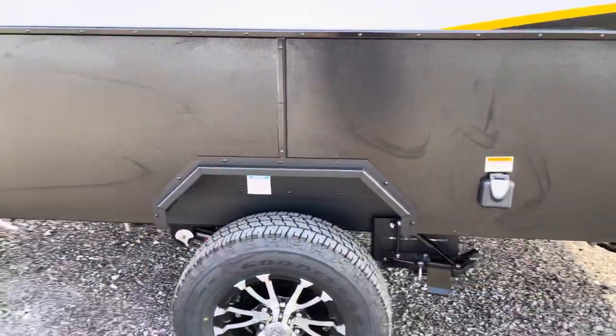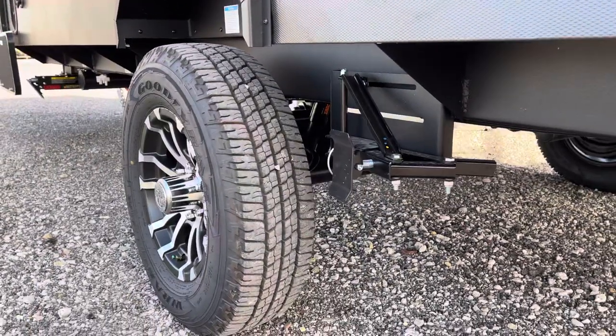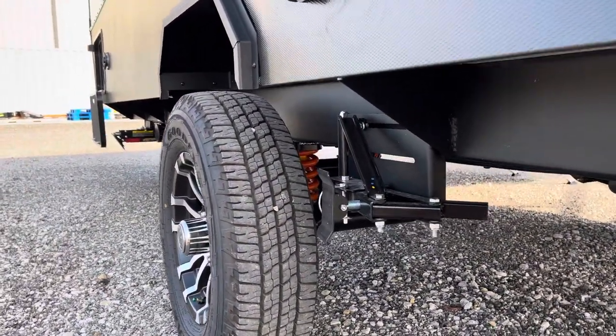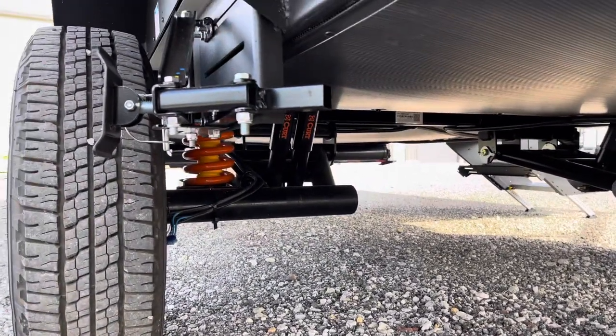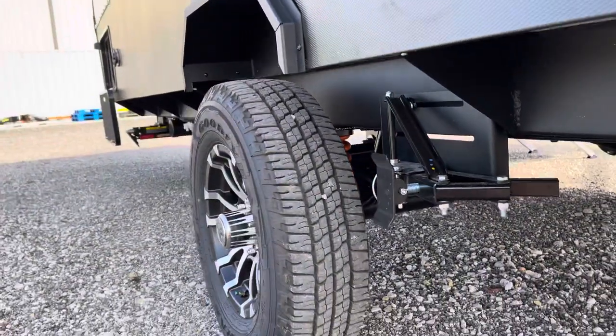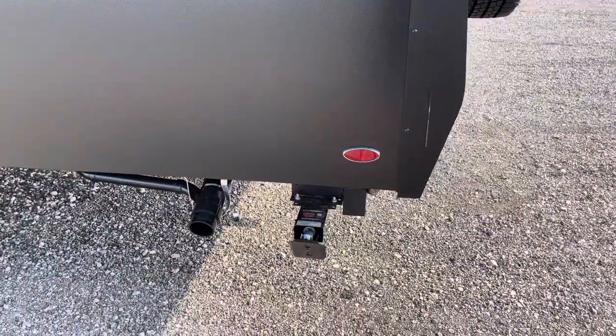On these Embers, we're also doing the upgraded CURT suspension system. That is an individual suspension. This comes actually standard on any Ember. You've got your built-in wheel chocks as well.